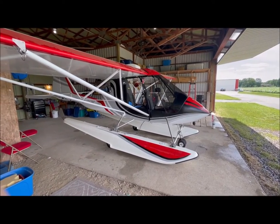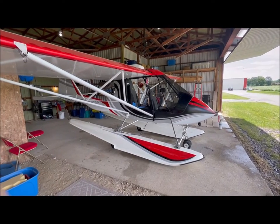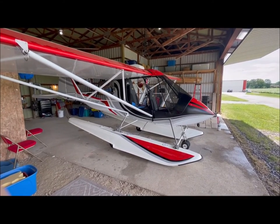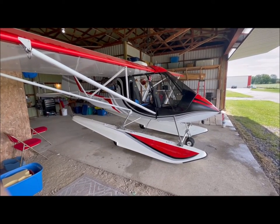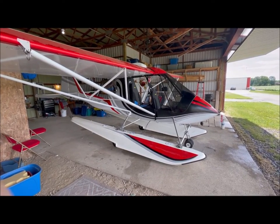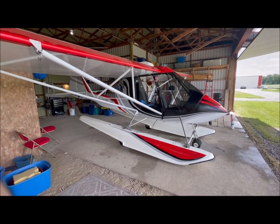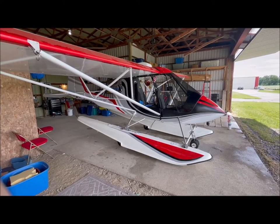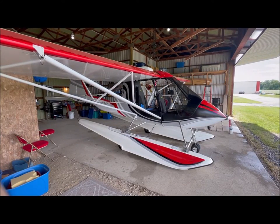Hello, this is C-ITOM Tango Oscar Mike. It's a Challenger XL65 Advanced Ultralight, currently located in Delhi, Ontario, and it was built by the late great Tom McClatchy. It's a beautiful airplane, with a lot of features in addition to the standard XL65.